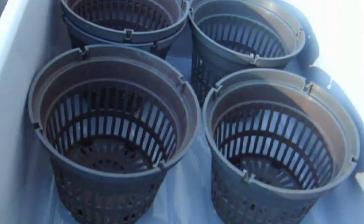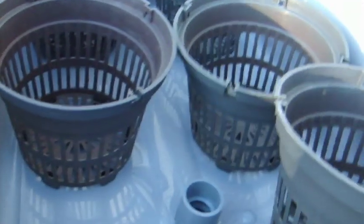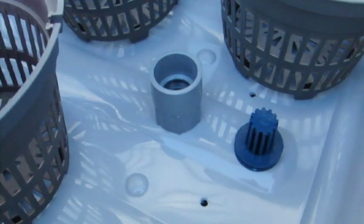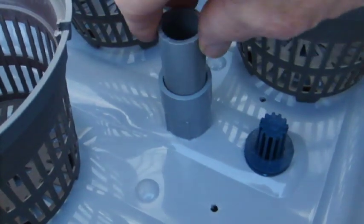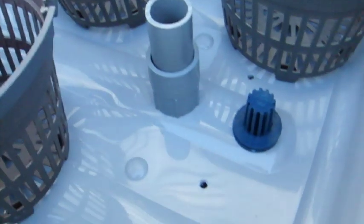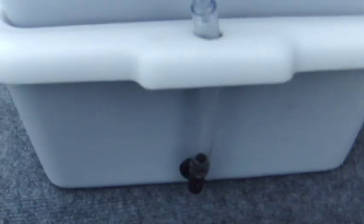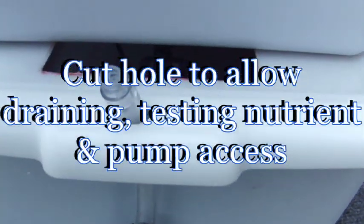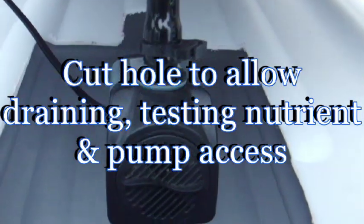Now we can accommodate six of this style net pots. To control the level of the nutrient solution we just need to put different lengths of pipe — we can put it anywhere we want. So we've got all the components installed; now all we need to do is clean everything up a bit and install the pump.